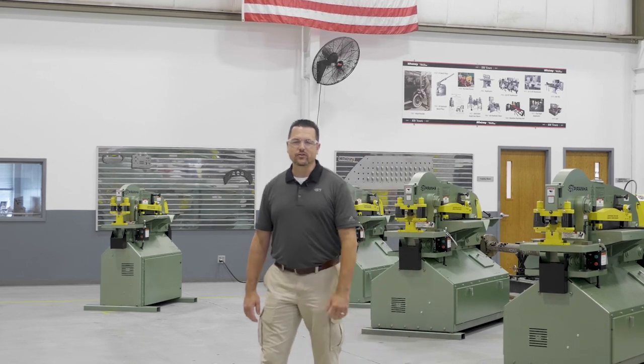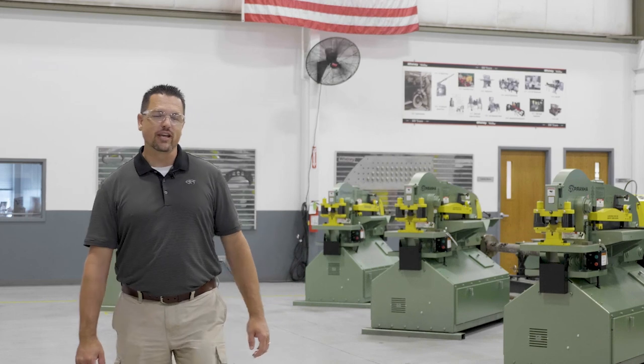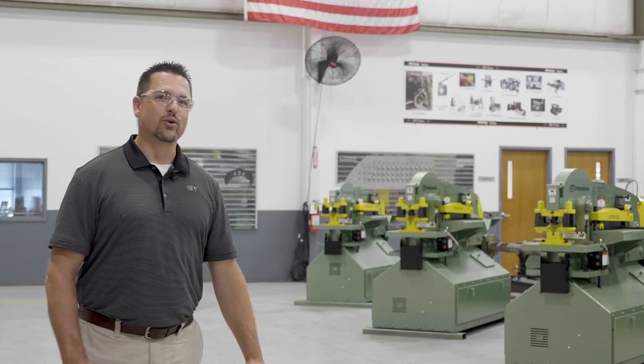Welcome to the Piranha Factory and Technology Center here in Rockford, Illinois. When shopping for an ironworker, looks can be deceiving. While most other ironworkers are just hobby machines, the Piranha is no toy.